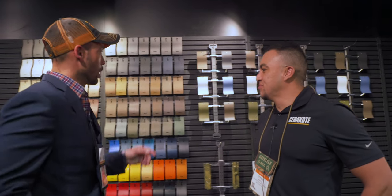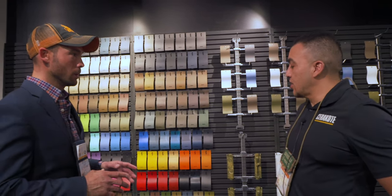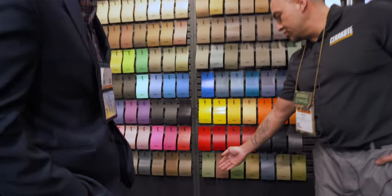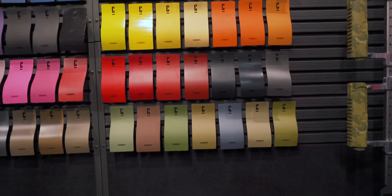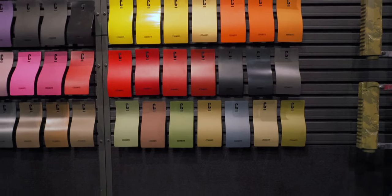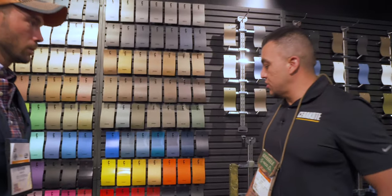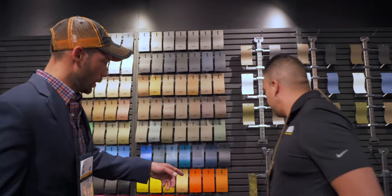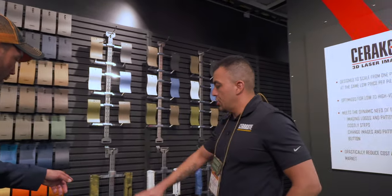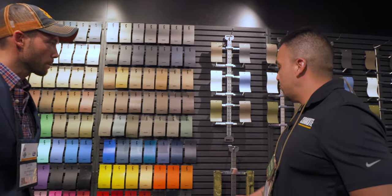I've heard there are some new colors out — can you show me which of those are new? Down here, these seven new colors. These are seven of the multicam colors that we've just recently released — all kind of earth tone colors. These parts here actually have a different color: Novesque Bazooka Green, H189, is what's on these parts.